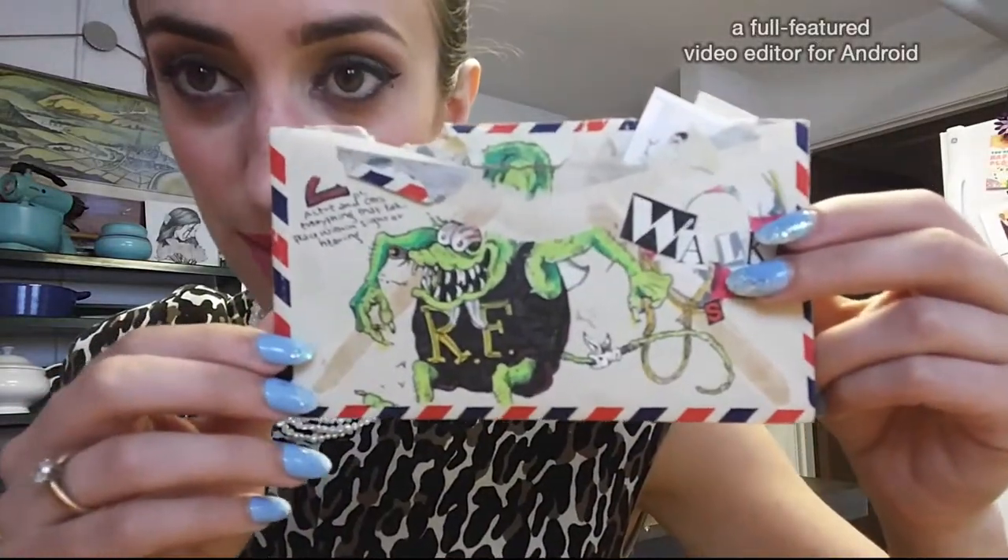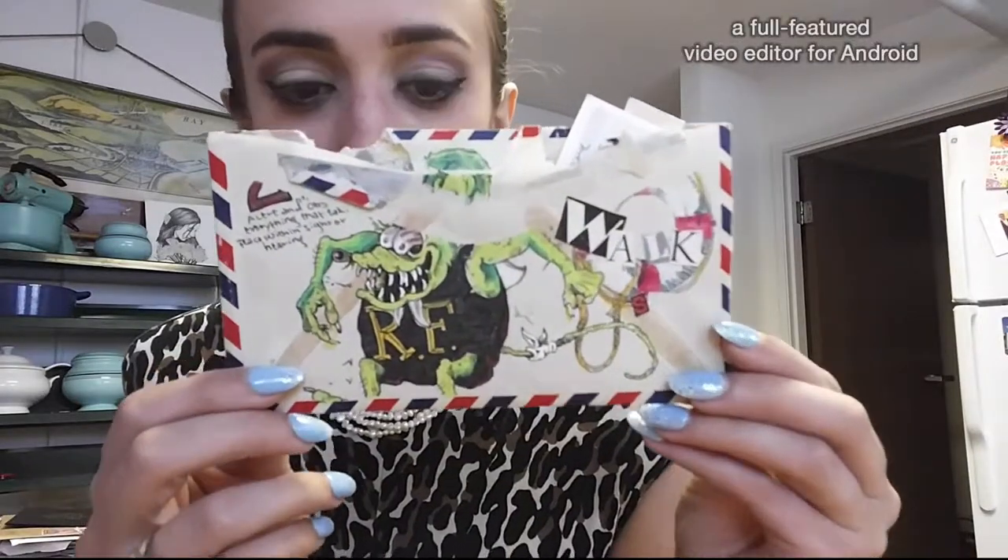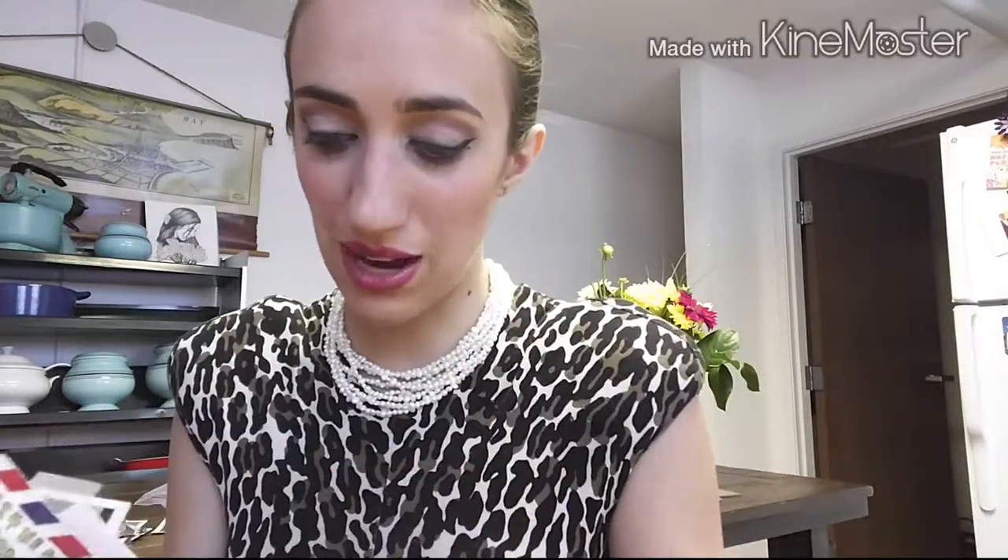One of the things I did when he first left was a series on the General Orders of the Sentry, which is one of the things recruits have to learn in basic training. This one has Rat Fink on it — the famous biker character. Number two is something about staying alert to everything within sight or hearing — walking your post. I really like how this one turned out, and inside I think this was actually for my birthday.